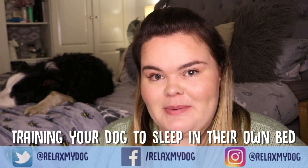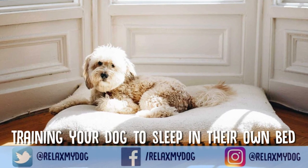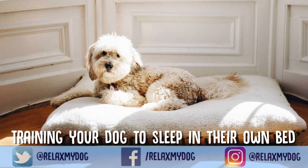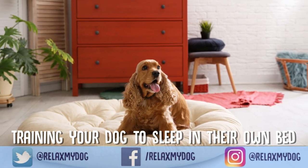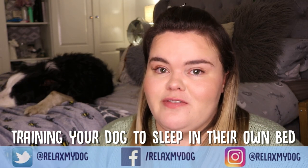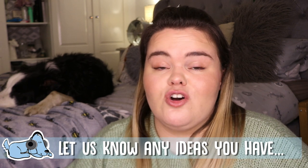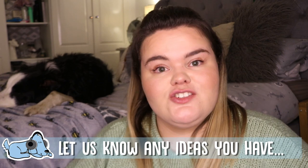Hi everybody and welcome back to Relax My Dog. Today's video I'm going to be talking about how you can train your dog to sleep in their own bed. This is not a very good example right now because Milo is currently on my bed — he would never sleep here over the evening, he has his bed downstairs. This can be very difficult because a lot of dogs can be stubborn when it comes to their own bed, for a number of different reasons which I'll get into. If you have any tips and tricks you've learned over the years, please drop them below in the comments. But let's get started.